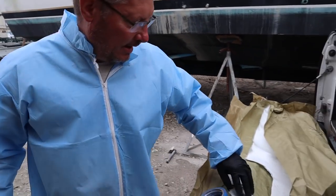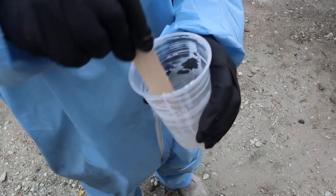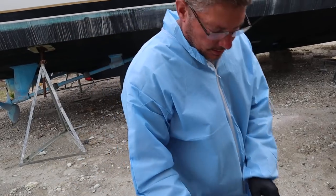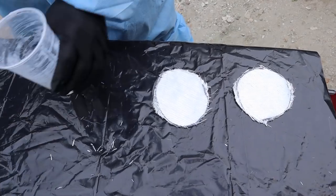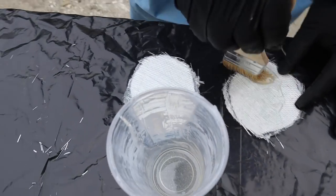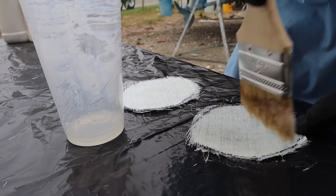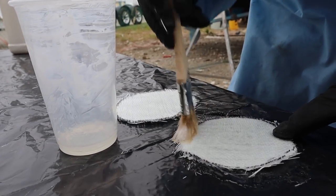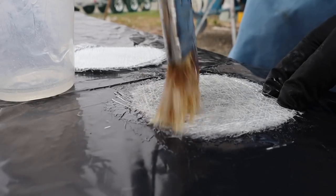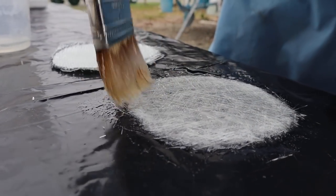I'm using this heavy-duty biaxial cloth, which has a woven side on one side and chopped mat on the other. This doesn't need to be thickened epoxy - just regular epoxy. I'm going to lay them in a nice flat spot on the table, take my brush, and wet it down really good. It's going to take quite a bit to penetrate because it's such a thick product. Once I get this side good, I'll flip it over.